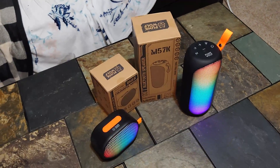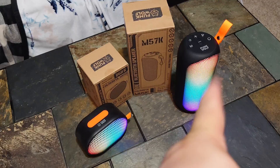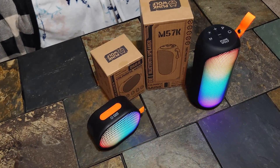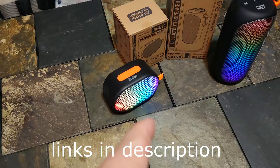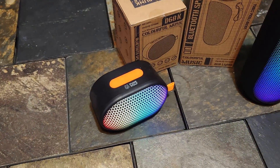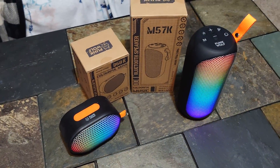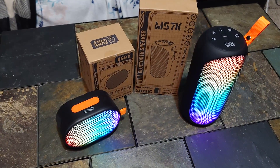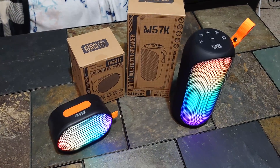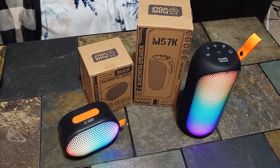Today we're looking at a couple of speakers from Punk Wolf — at least that's a unique name for a company. The bigger one I've seen under a name called Rofall for less money, like 10 bucks, and under Punk Wolf it's about 18 to 20. The little one is around 10 or 12. The big one is the M57K and the smaller one is the D68. Interestingly, the smaller one has the bigger number.